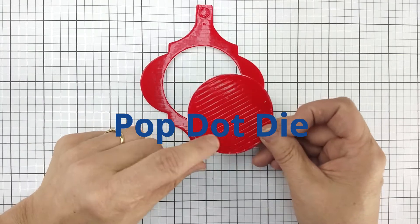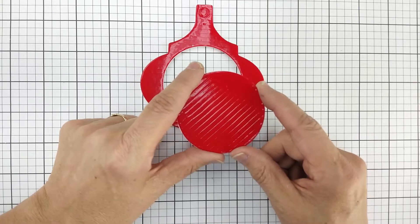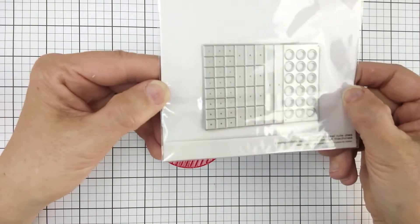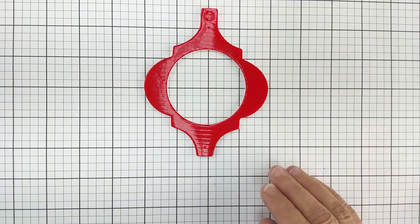The pop dot die is designed so you lay it over the top and cut up the scraps into pop dots. It's a great way to use up your scraps and have no waste out of the six-by-eight sheets of foam.